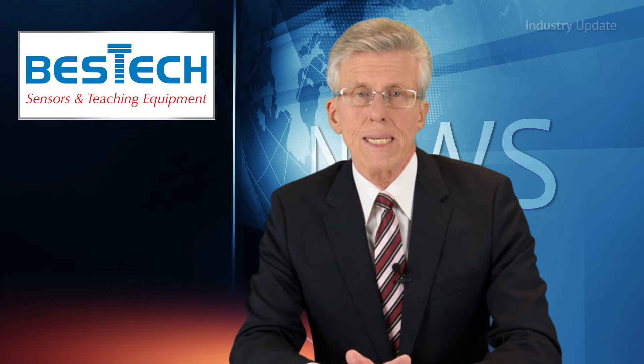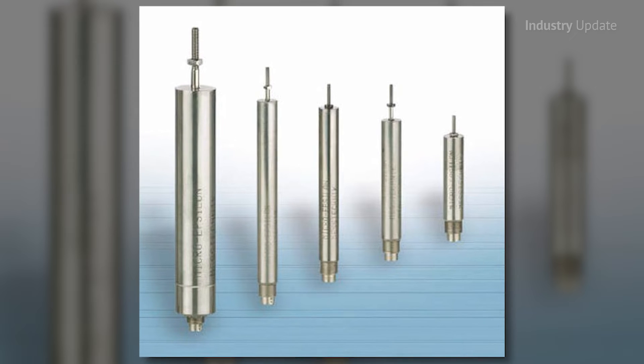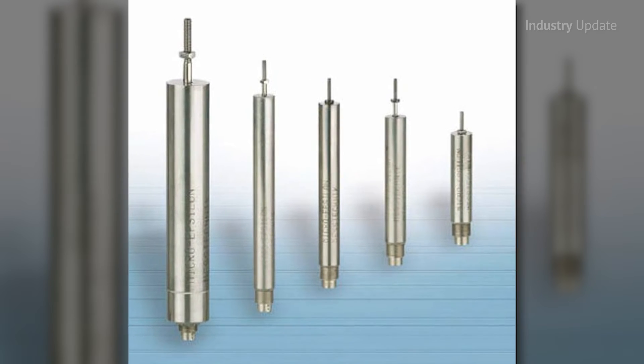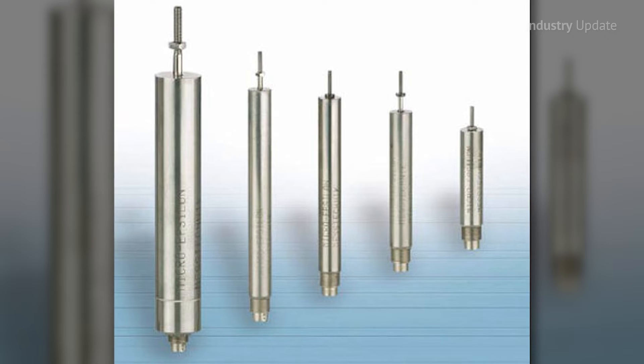Standard features of the LVDT system by Bestec include a 25.4 mm diameter heavy wall aluminium housing, environmentally sealed to IP68 and two double contact shaft seals to keep out the grit and the dirt.